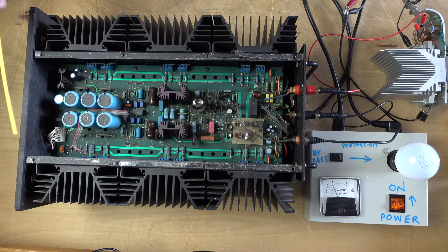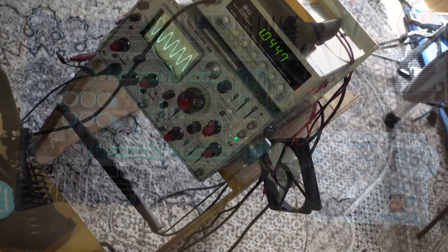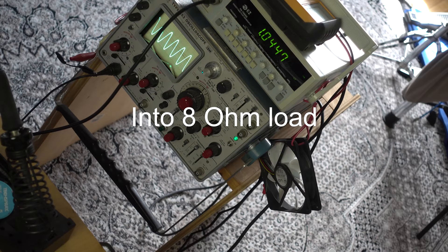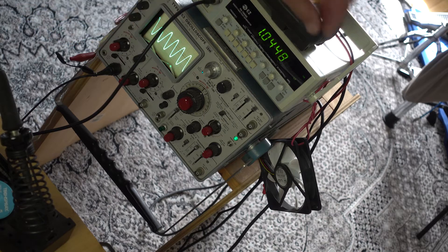Otherwise it's a pretty standard design - lots of heat sinks, nice power filtering in the back. You can see the huge toroidal transformer, and that's about it. It's a steady 3.8 amps consumption. Let's put some signal through it. Now it shows 80 volts peak to peak sine wave around one kilohertz frequency.